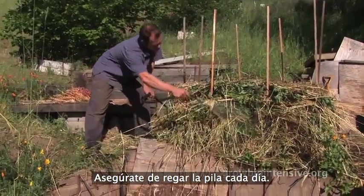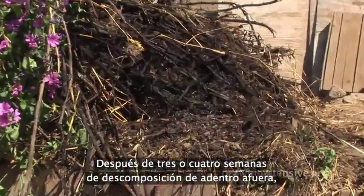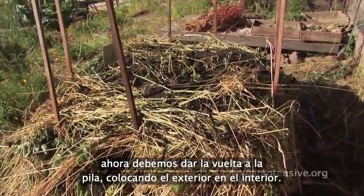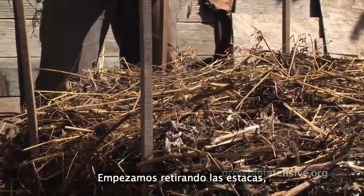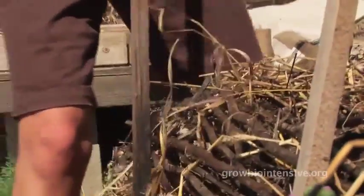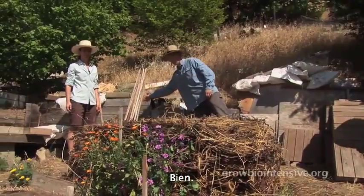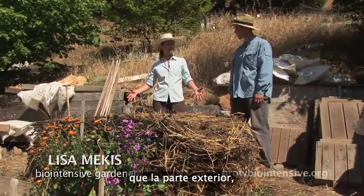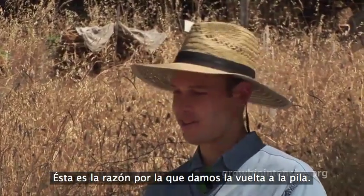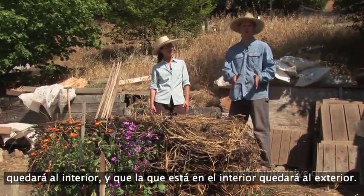Make sure to water the pile every day. After about three to four weeks of decomposing from the inside out, the compost pile now needs to be turned outside in. We're going to start by pulling the stakes out. The interior of the compost pile is going to be more decomposed than the outer edges, so we're going to turn this pile, making sure that the outside materials go to the inside, and the inside materials become the outside of the pile.